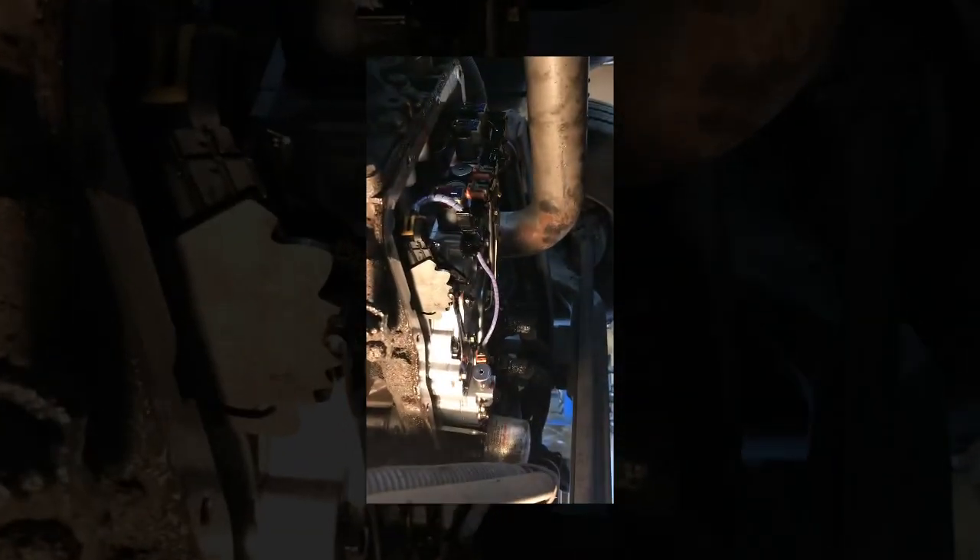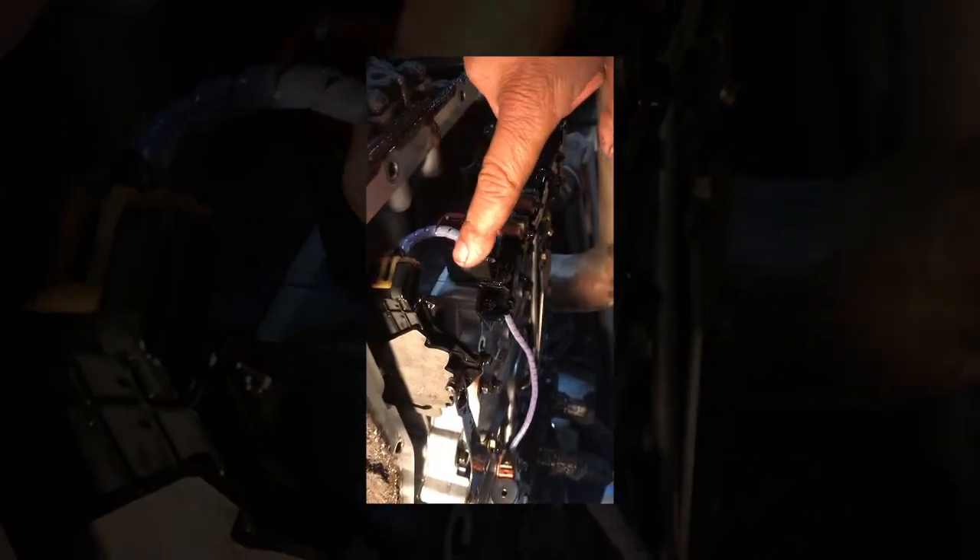Guys, we got the pan off. There's hardly any debris — let me show you. It's just oil, a little bit of grit, nothing major, normal. No surprises. We're going to go ahead and continue. There's a park neutral switch right here and this little harness is going to get replaced. I already did the connector in the back.